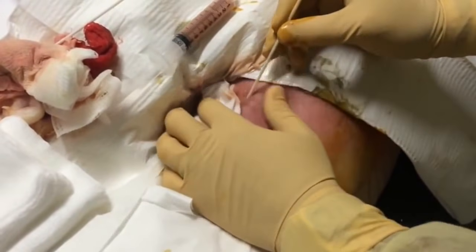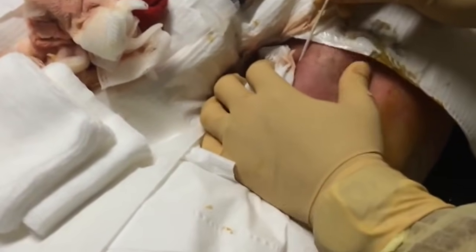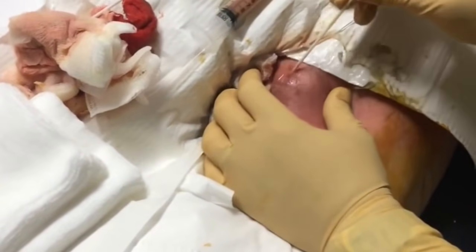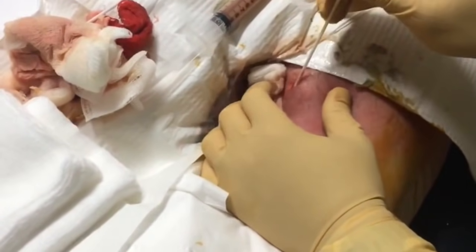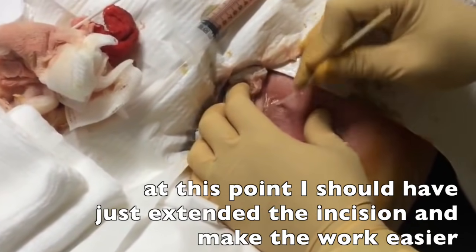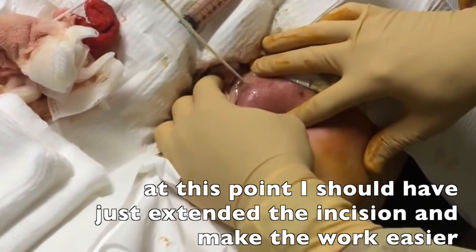If I were to estimate, this is a 10cc syringe, so we would have filled up like a hundred cc's or more. We might have to make the hole bigger, because we want it to keep draining and not get stuck and blocked again.